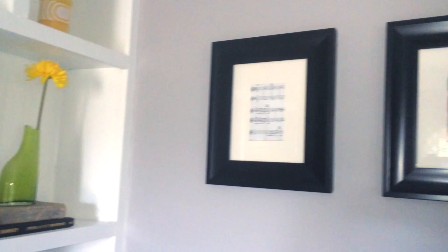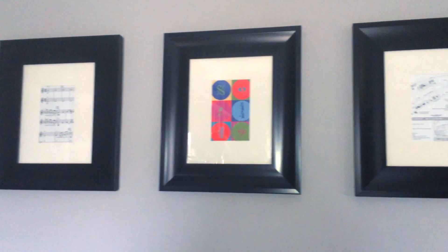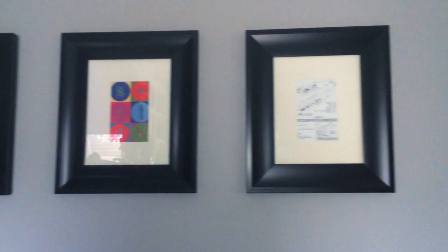Hey guys, welcome back to our channel! We really appreciate you tuning in. As promised, this is going to be a framing idea compilation tutorial video for you guys. These pictures — three of them — are in our living room.